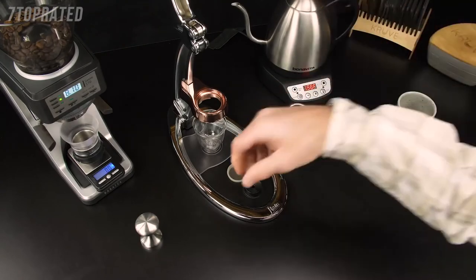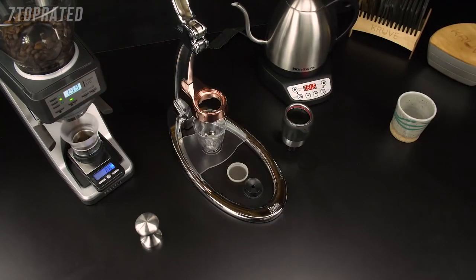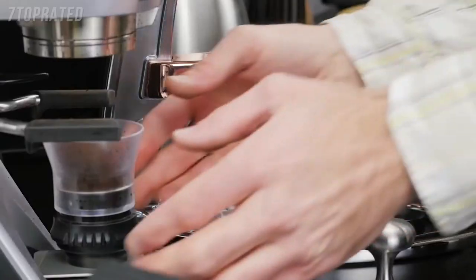Now we're going to grind 15 to 17 grams of coffee. Remember, you need to experiment to get the right grind setting for the Flare, just as you would with any espresso machine. Pre-ground coffee will never yield good results — definitely not crema.